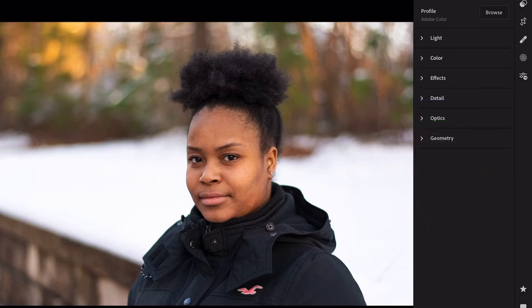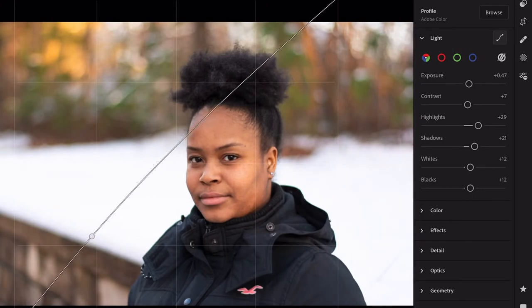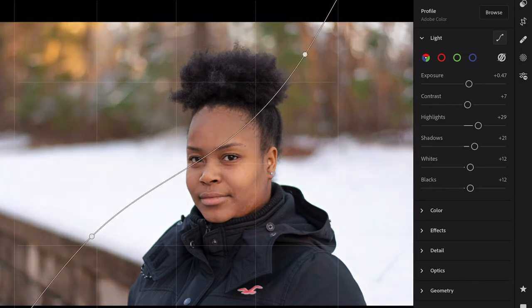I'm not messing with the optics nor the geometry of the photo — I'll leave that as is. All right, so I've got all that down. I'm going to go back up to color and adjust the curve. For this photo I want to increase the highlights and the shadows some more.